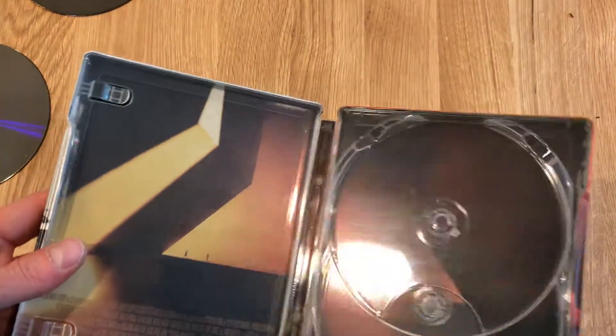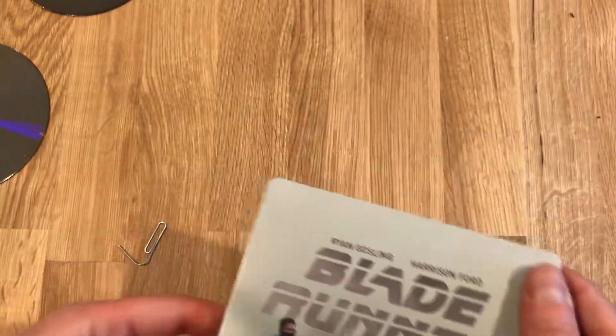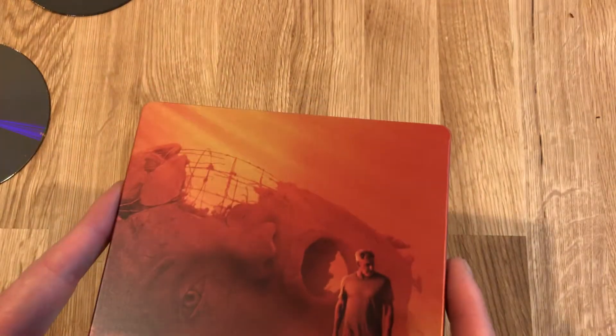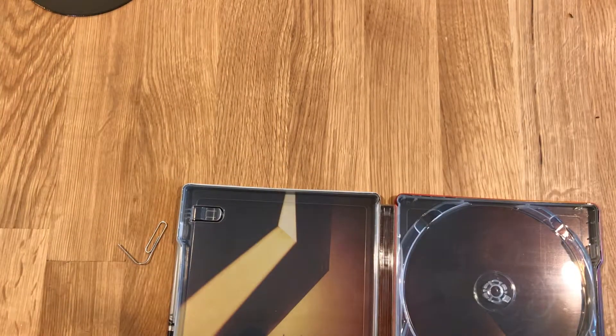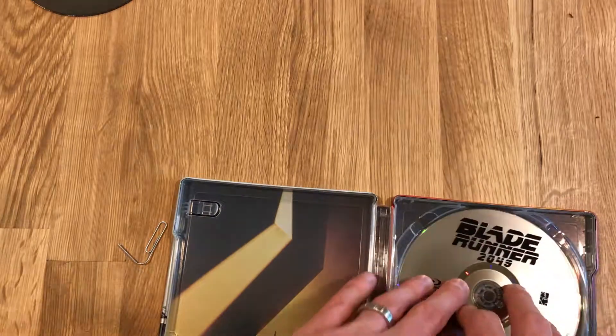Fairly unimpressive on the inside, but a great movie. Excited to watch it again in 4K at home. Great cover art, excellent back too. So I think overall, good release. And that is Blade Runner 2049 on 4K UHD.